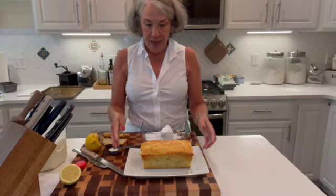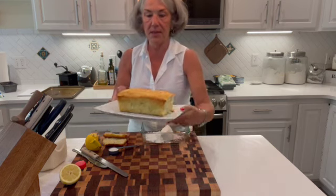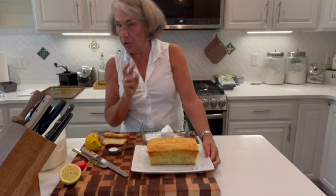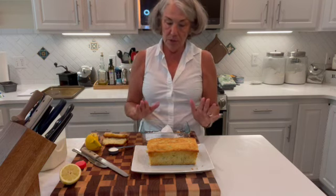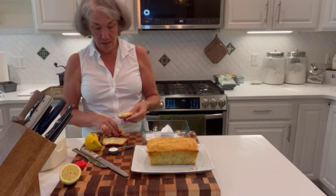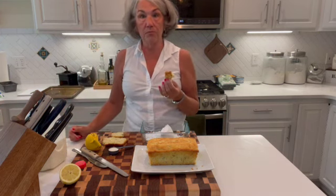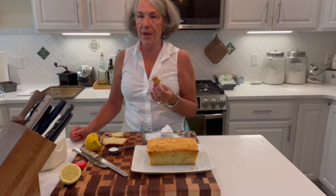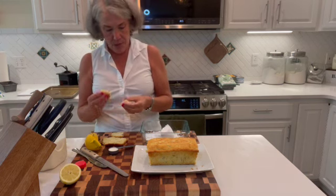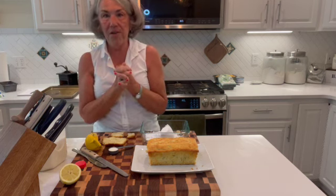Okay, hi everyone, welcome back — and look how beautiful that zucchini lemon loaf turned out! It was in the oven for about 50 minutes. Possibly because I was cooking two of them it took a little bit longer, but it smells really good. I cut the end off because I had to test it. Very lemony but not too sweet, so that's really nice, and really dense — kind of spongy and dense. Really good.